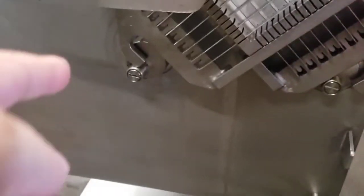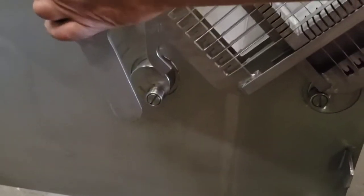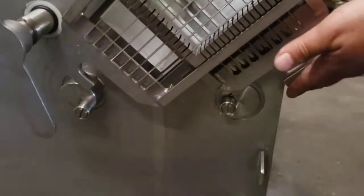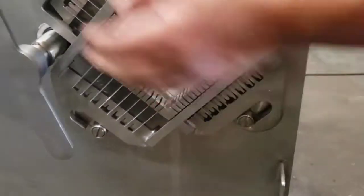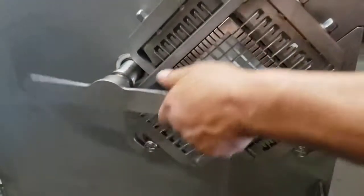If one side looks okay but the other is off, just adjust it — there it goes, it falls right into place. Once everything's moving correctly, loosen it so you can put on the main blade.